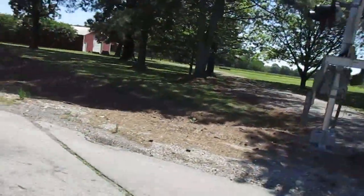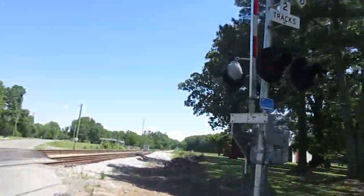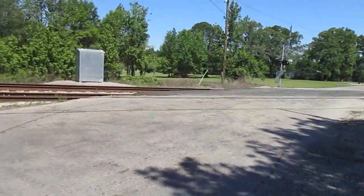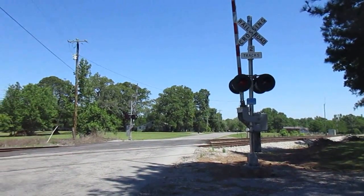So yeah, this is the Elkton Road crossing in Thatch, Alabama. Over and out.